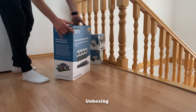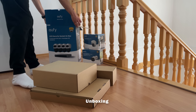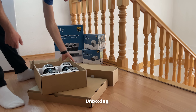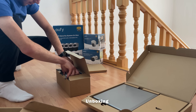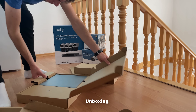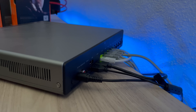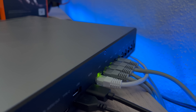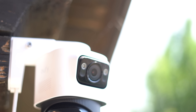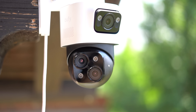Once you buy the Eufy S4 Max, you don't just get a camera — you get a whole operation center. Inside the box: the triple lens bullet PTZ camera, an 18-meter Ethernet cable, waterproof connector kit, wall/ceiling mount, and screws. The NVR hub is preloaded with 2TB of storage, HDMI, LAN, 8 PoE ports, and a USB mouse. The camera itself has a matte black shell, rugged build, and IP65 rating, so it's not scared of rain, dust, or spiders.